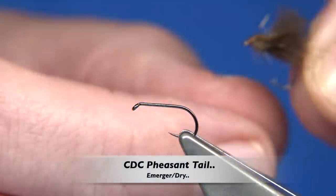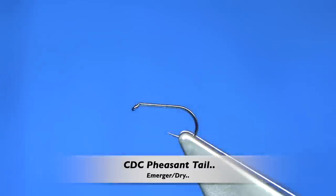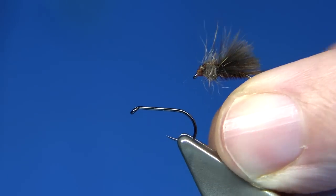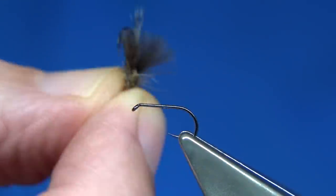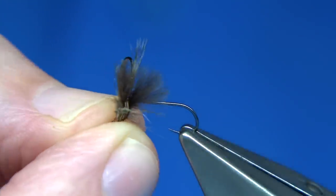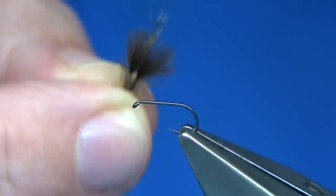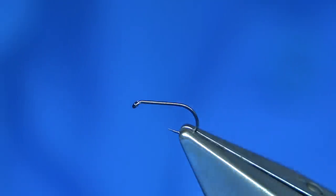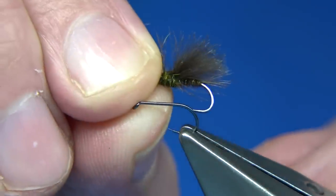Hi everyone. This is the fly I'm going to be tying — the size 16 small pheasant tail emerger. It's a very basic emerger pattern, basically a small pheasant tail nymph with a CDC wing. It's a very good emerger pattern and you can tie them in different colours. I've got them in olive and other colours, but obviously the pheasant tail is a very popular one.